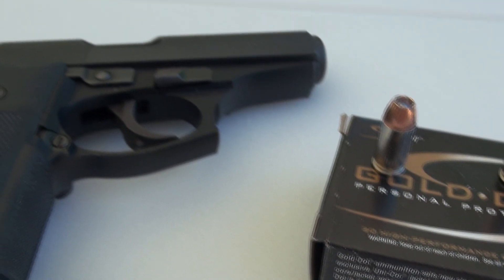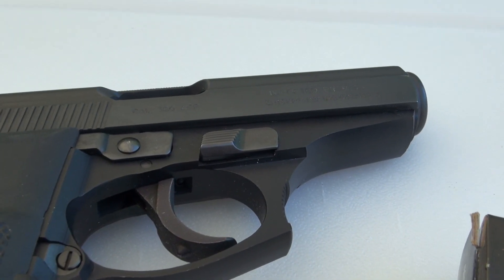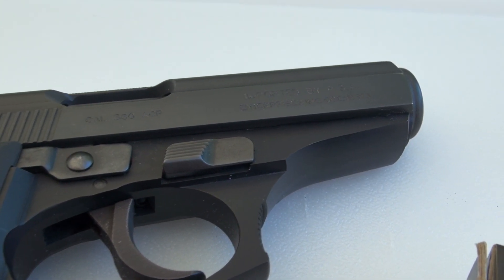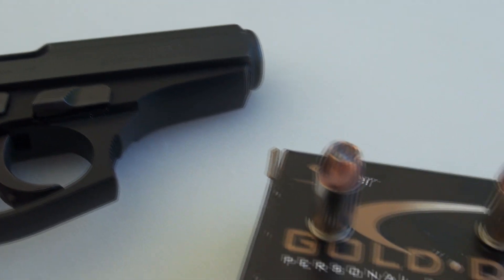That's the Bursa Thunder 380+. We'll be using this in just a moment at 10 feet into the Simtest with four layers of denim, and you're going to see the chronograph specs just before we take that shot.